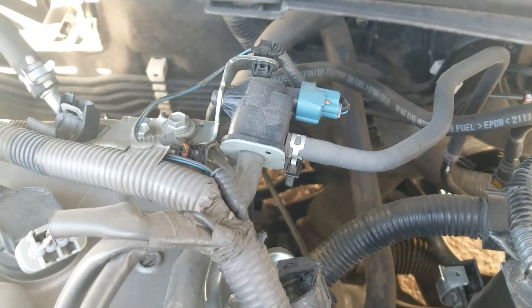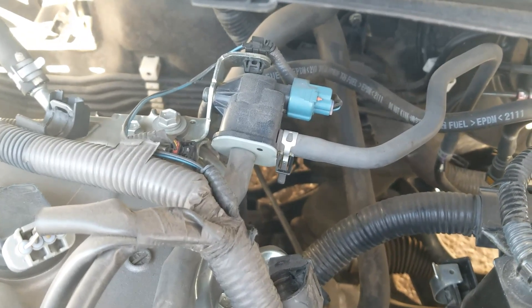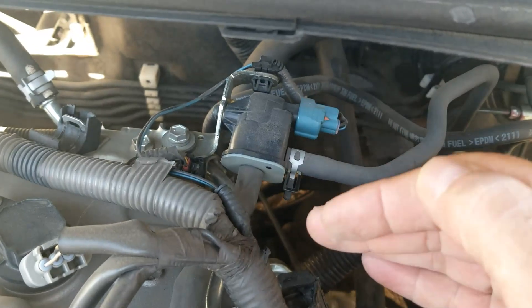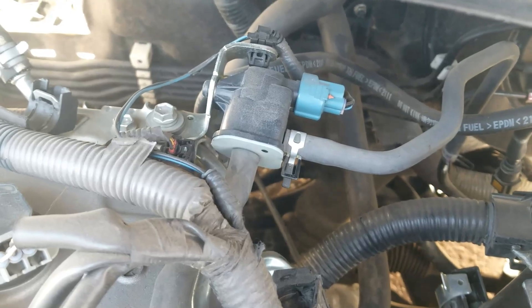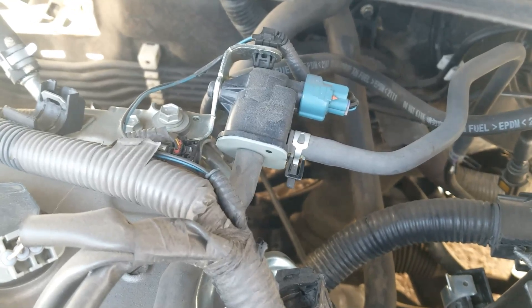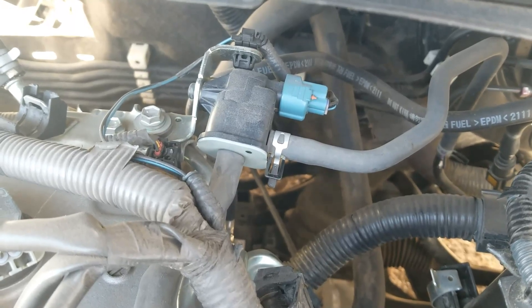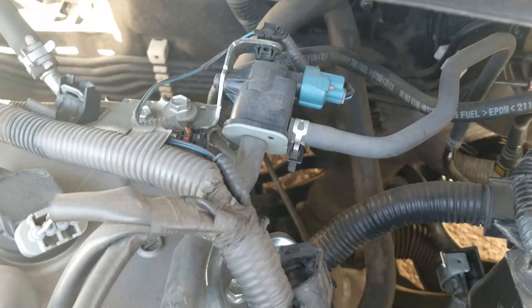I thought I'd make a quick video on how you go about telling if a purge valve is stuck open or not. I made a video on how you go about seeing if the valve is opening or closing, but I thought I'd make a quick video on how you go about seeing if it's stuck open. This is going to work on any vehicle, any make or model — it should work on any purge valve.